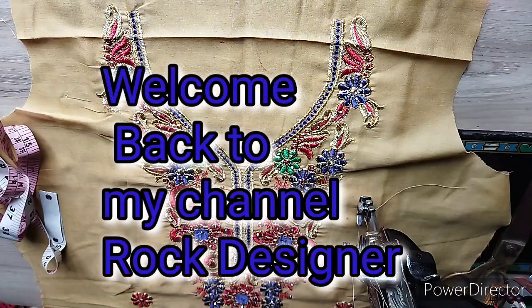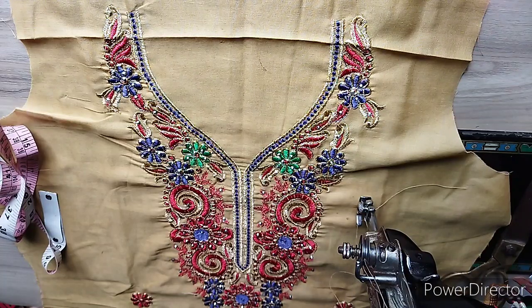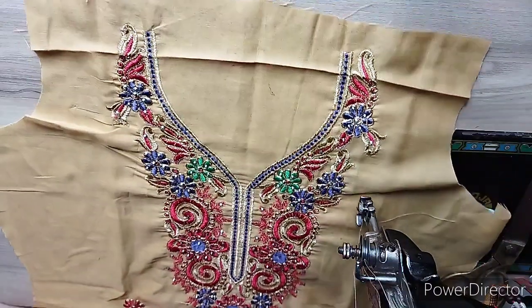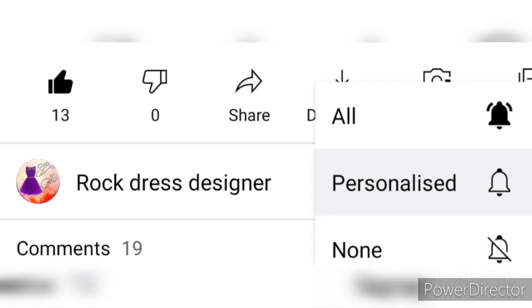Hello guys, welcome back to my channel. Just like you have seen my previous videos, I told you about cutting and measurement step by step. Today I will make the front neck design for you. If you are not subscribed to my channel, subscribe and press the bell icon so that you will get notifications.